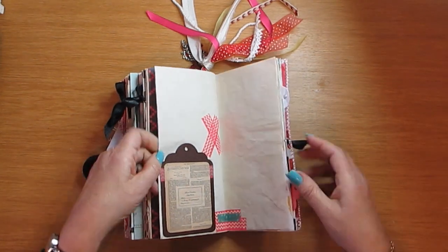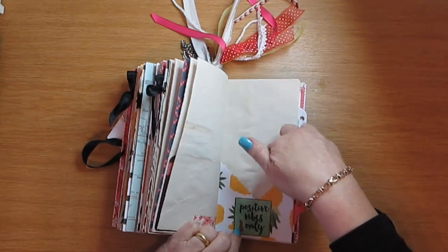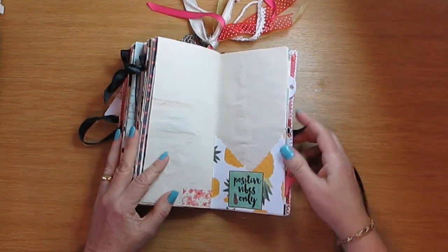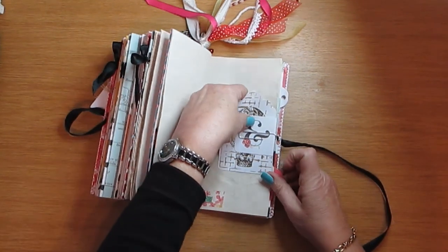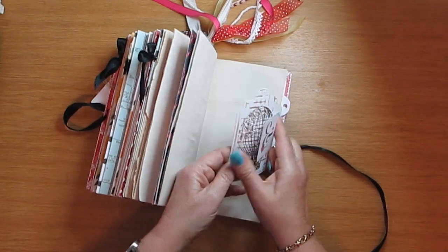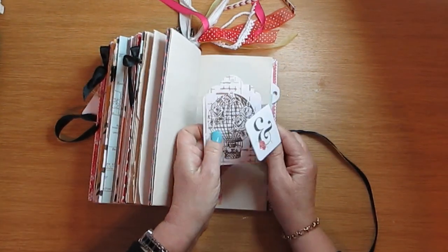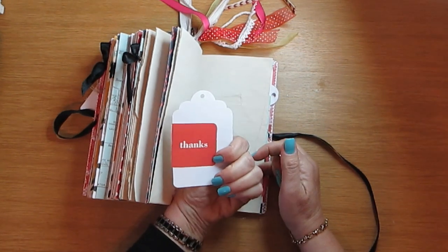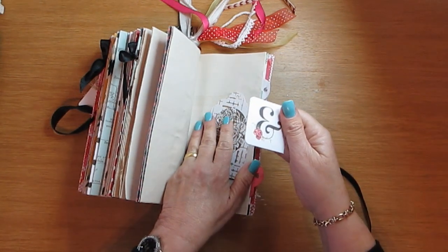There's a tuck spot here with washi tape, and here is another space for you to put whatever you want inside. My balloon — I love this balloon, it's my stamp — and just a little notebook there which says 'Thanks,' and that goes like so.